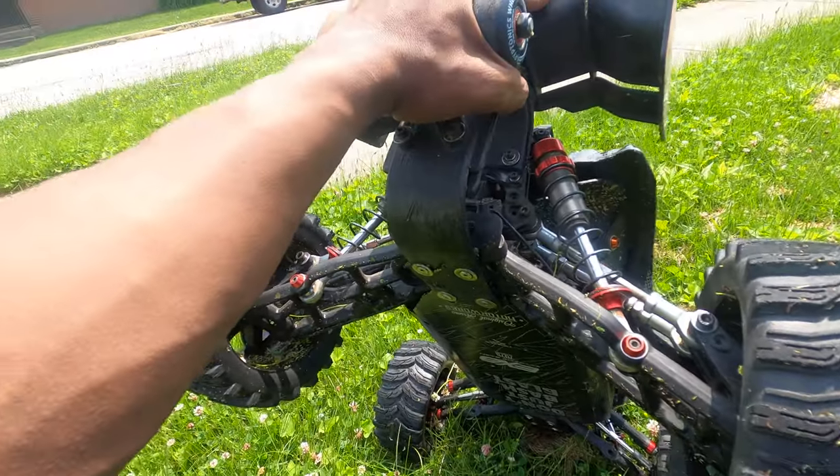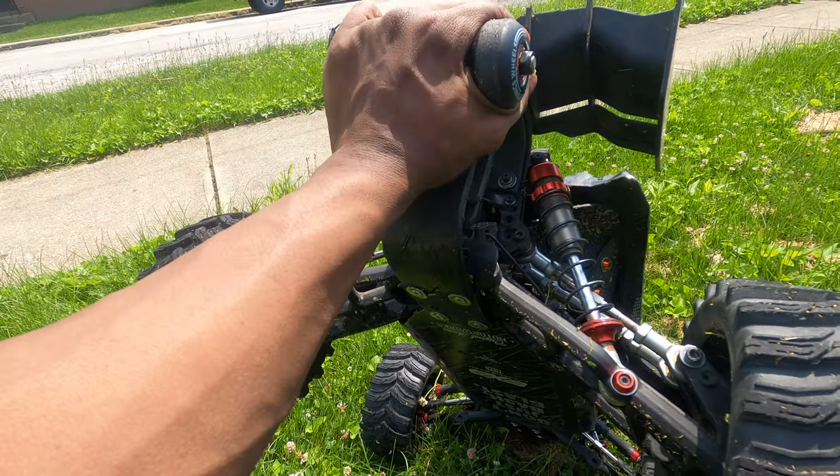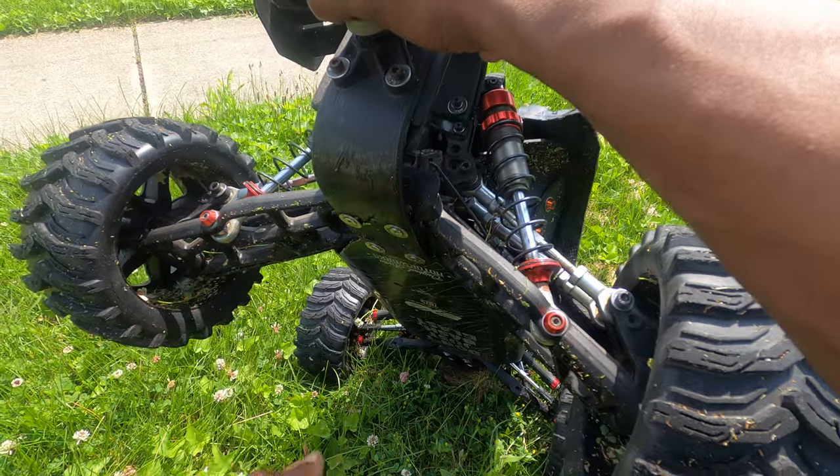The Hyper MT is pretty much the same thickness drive shafts. I was going to say the sand buggy, but that thing has got some big stuff on there — especially the CVDs. Those things are ridiculous.